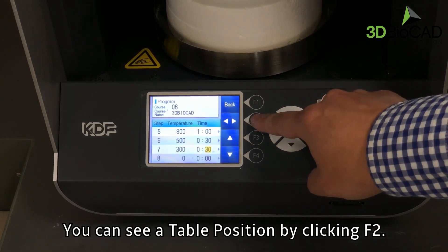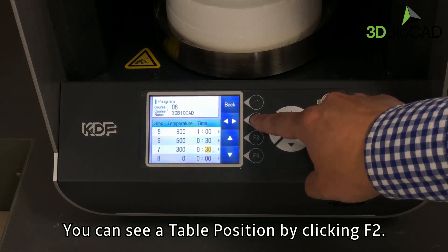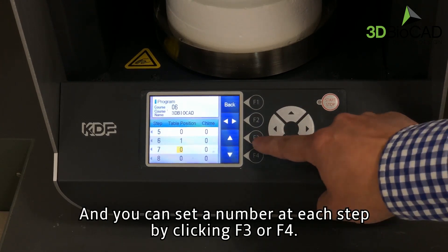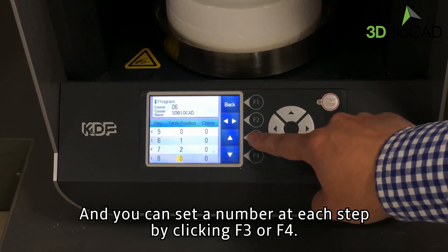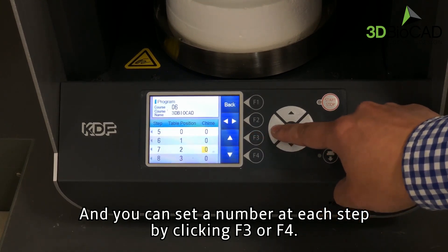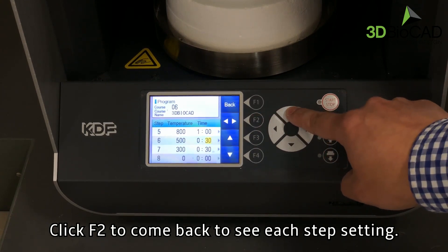You can see a table position by clicking on F2. You can set a number at each step by clicking F3 or F4. Click F2 to come back to see each step setting.